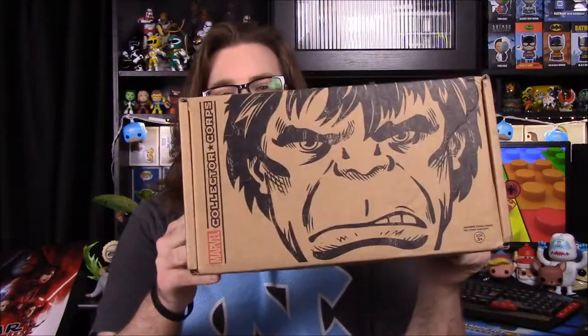What is up guys, Austin Nerd Show here, and today we're opening the Marvel Collector Corps box with Hulk, as you can see there. So apparently this is a Hulk theme box, so I don't know what to expect — obviously Hulk stuff, but I didn't expect them to do a box on just the Hulk, so that's kind of cool.